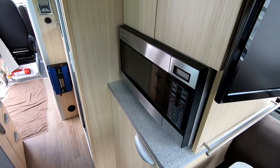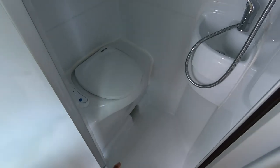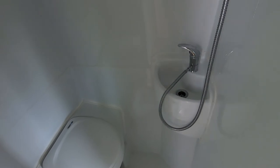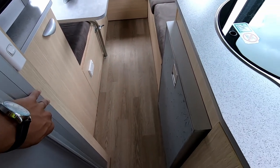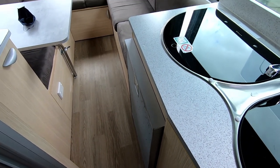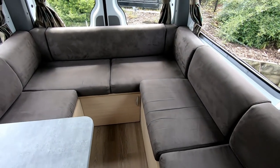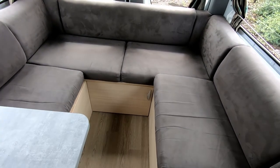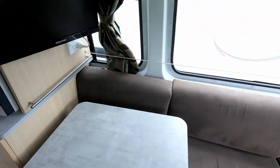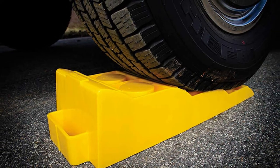Whenever you park up at a campsite, always make sure you park on a level spot. There are a couple of reasons — so the water drains properly in the shower area, the water drains properly in the sinks, and it also benefits the fridge to be on level ground. If you need to use ramps, you can buy these from Supercheap Auto and similar stores. It's good for you as well when you're sleeping. You'll see pictures of the ramps now — it's quite important.